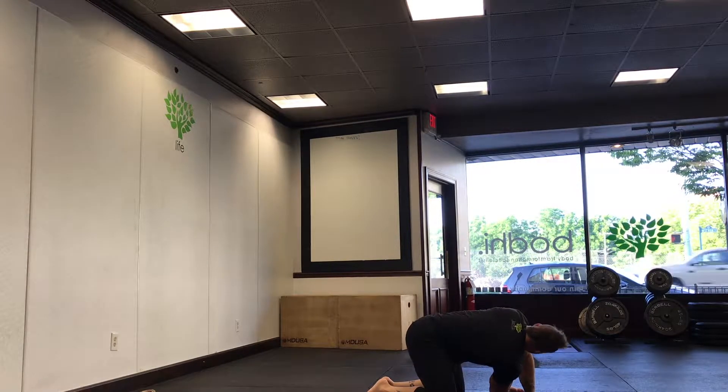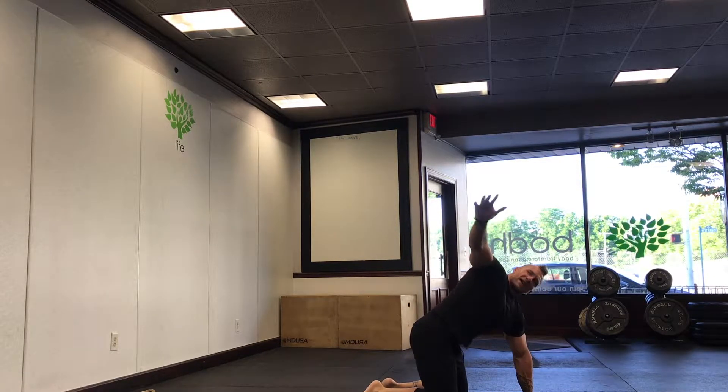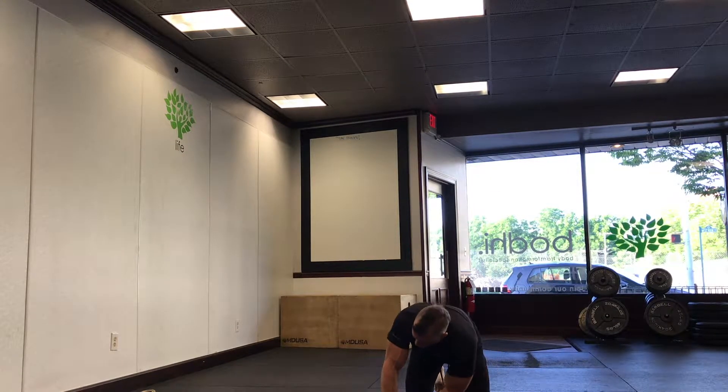Switch sides. Try not to hold your breath like I was just doing. Try to breathe naturally or normally — get that oxygen flowing throughout the muscles.